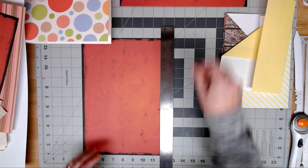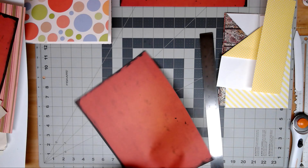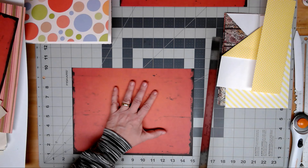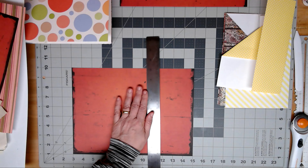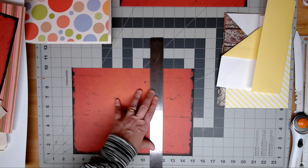Don't get rid of your strips — you can always find a use for strips. And then we're going to take it and cut three inches off the other side. Turned it 90 degrees and I'm going to cut three inches off one of the sides — one, two, three, here. This gives us a nine-by-nine square. That's what you're going for: a nine-by-nine square.